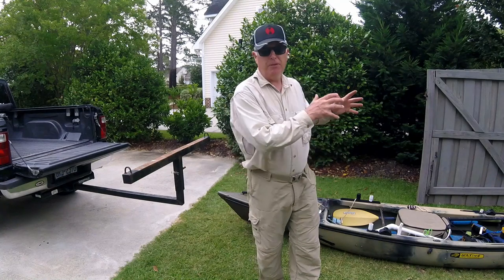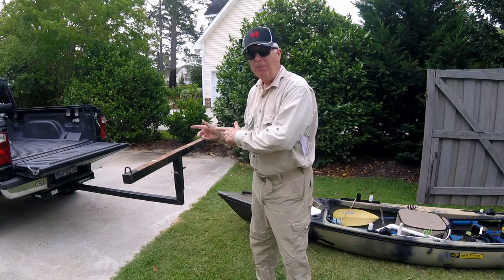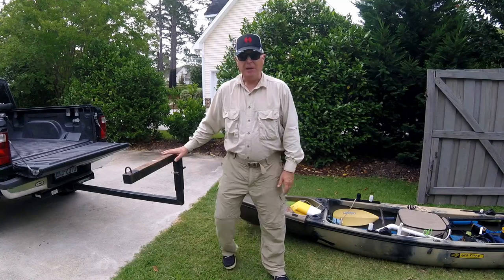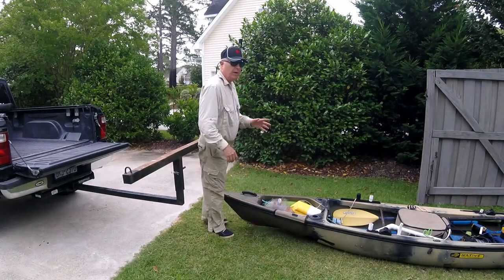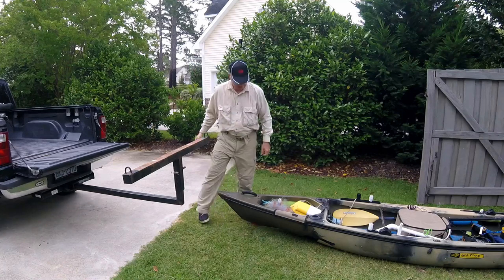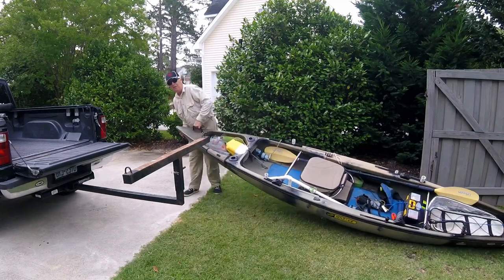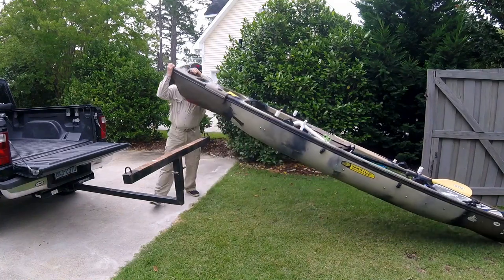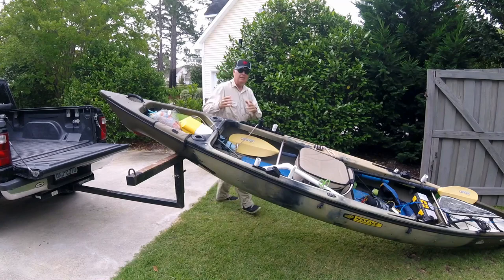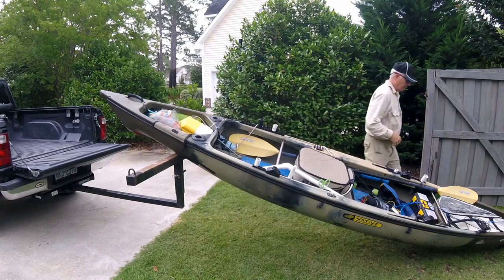The first step is to put the bottom kayak on the back of the truck. As I showed in a different video, I used this bed extender, and the easiest way to get a heavy kayak on it is not to pull it straight in, but to pull it around to the side, then lift up and rest it on top. Now I can push it onto the truck.